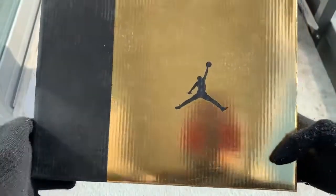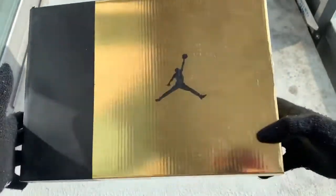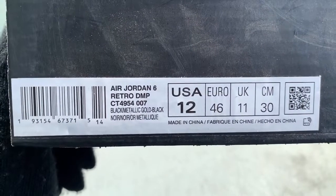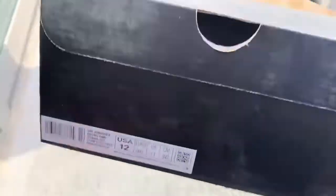Hey guys, it's Repping Kicks here. In today's video I will be reviewing a very special shoe. You guys can tell from the box — we have half of it gold, the other side in black. Right here it says Air Jordan 6 Retro DMP, US 12, and yes, the QR code does scan if any of you guys are wondering.